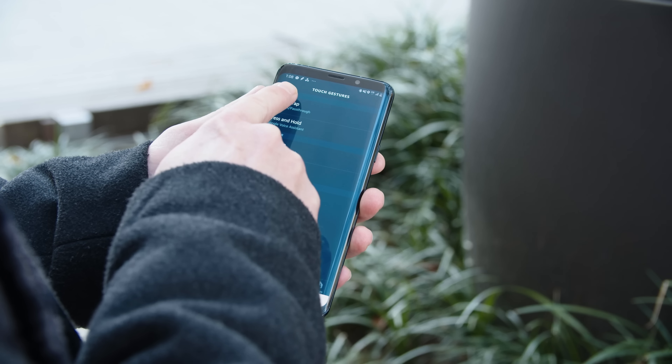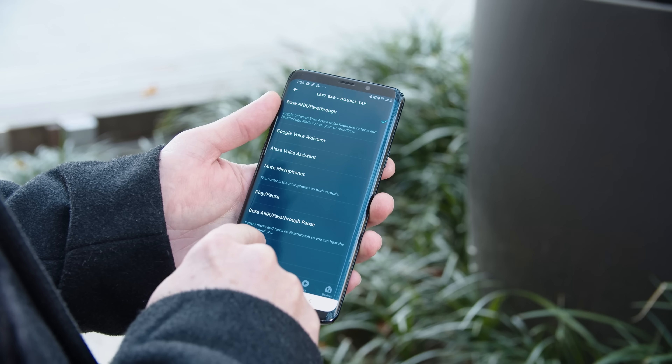You can customize them to do whatever you want — there's a whole list of functions in the Alexa app. Quick note about the active noise reduction technology: that is from Bose, a step below their active noise canceling, or ANC. Bose is kind of cagey about what the differences are there. Obviously the ANC is supposed to be better. But what I found is that between the really good seal on these and that active noise reduction technology, they're fantastic.